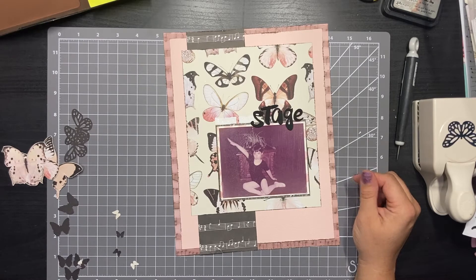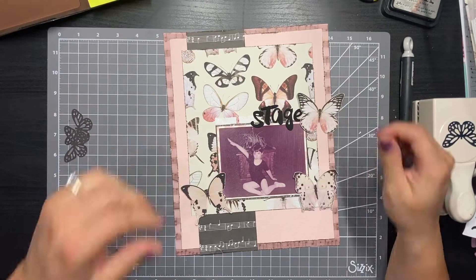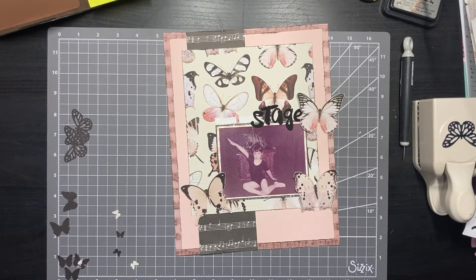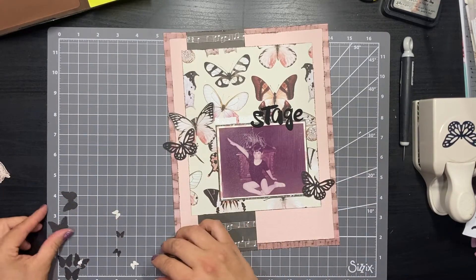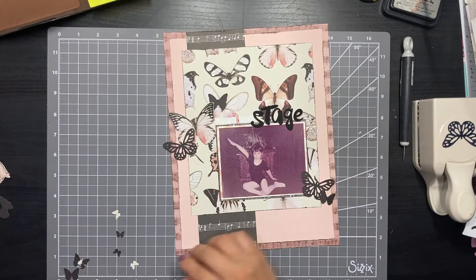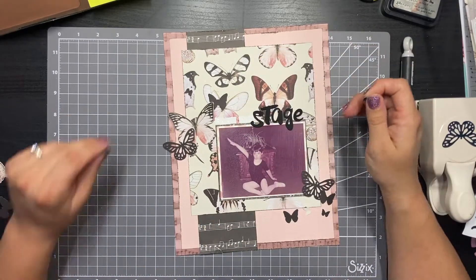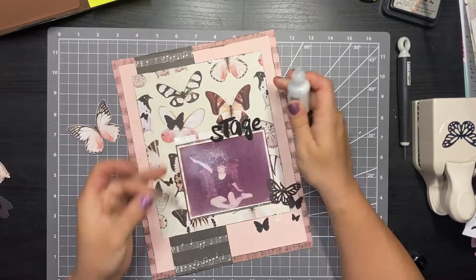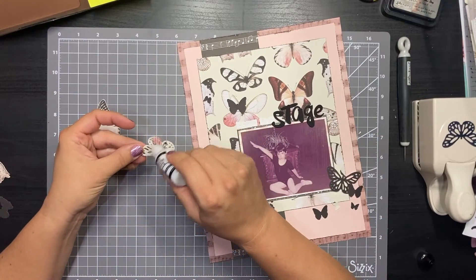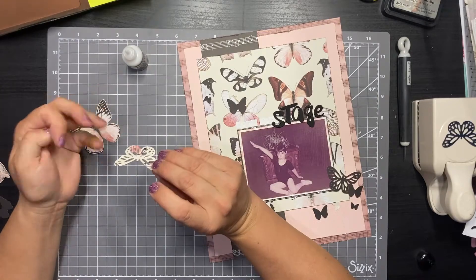Once I had my title built, it was time to start building the embellishment sprays of butterflies. I had fussy-cut quite a few, but I started with the three big ones and there really wasn't going to be room for all of them, so I set aside two and started working with the smaller ones. This is another place where I feel like the polka dot paper may have been better if it had been wider, because the butterflies kind of compete with the background paper and don't pop as much as I'd like. But it wasn't bad enough that I stopped and redid everything, so it's all good.